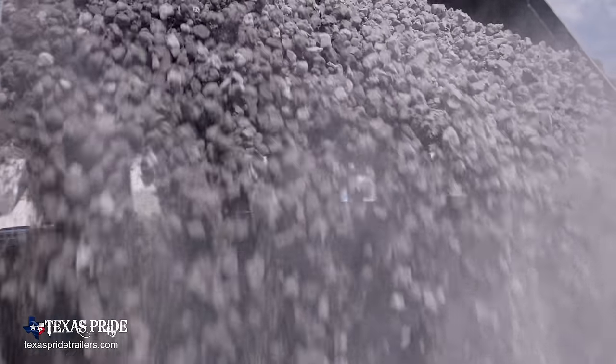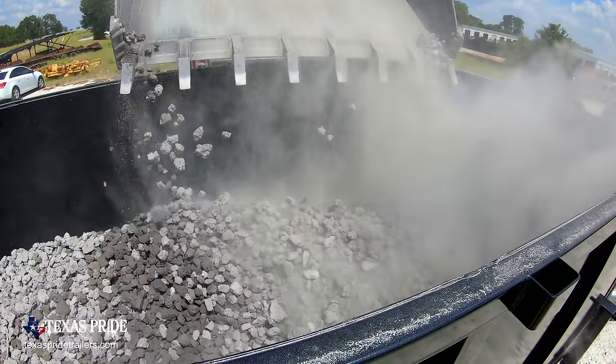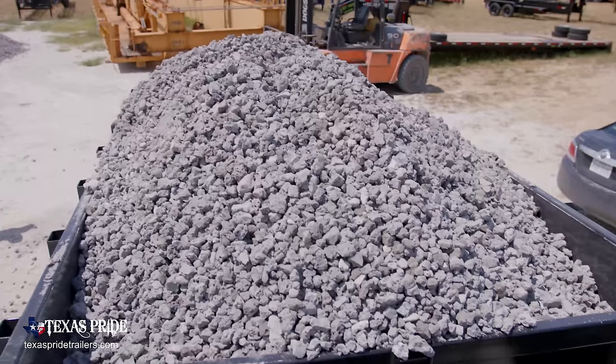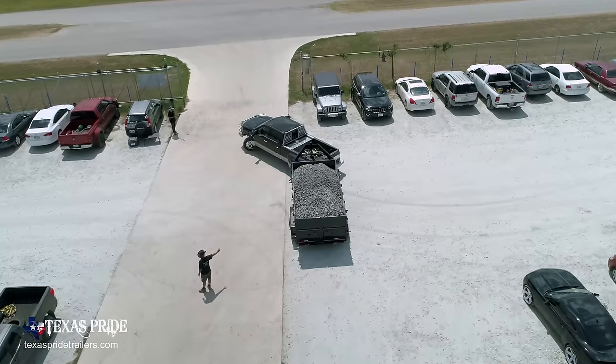I'm expecting something to go wrong. I have a feeling the tires are going to go. I've never had a chance to see this firsthand. Have you ever loaded it to 50,000? No.